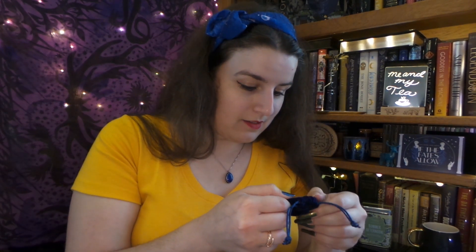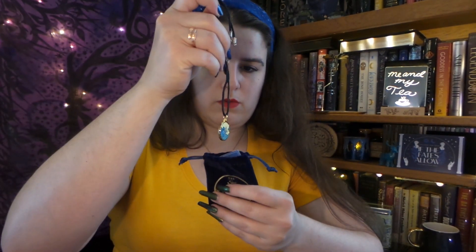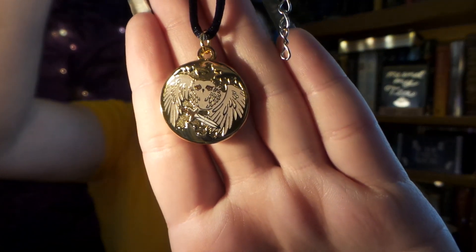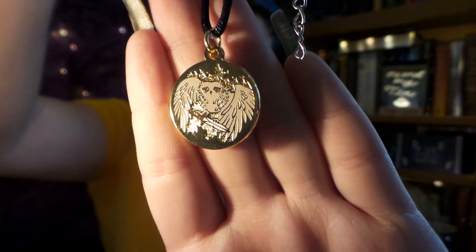Next, we have something in a velvety bag, and it says, 'The sea does not like to be retained.' Very pretty. Let's see what is on the inside. Is this our Percy Jackson item? Yes. So here is a really beautiful necklace. On one side we have a gorgeous owl representing, I think, Annabeth or Athena.